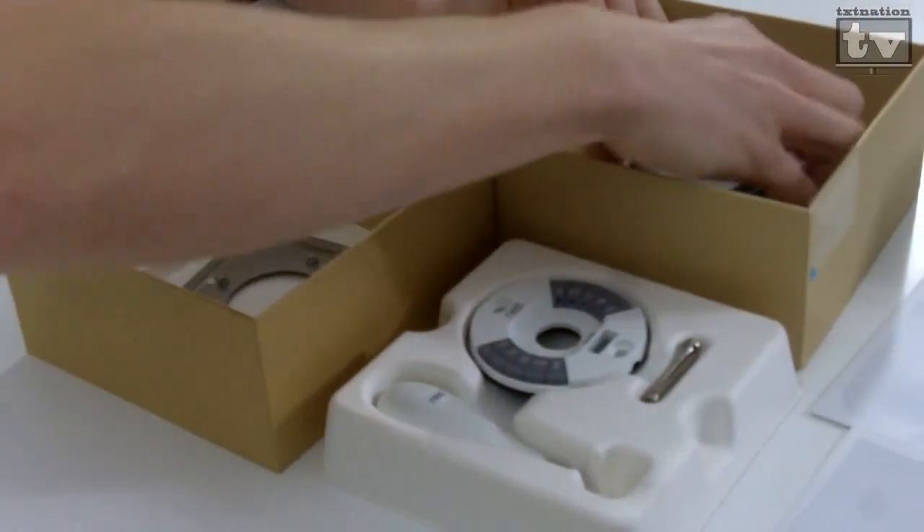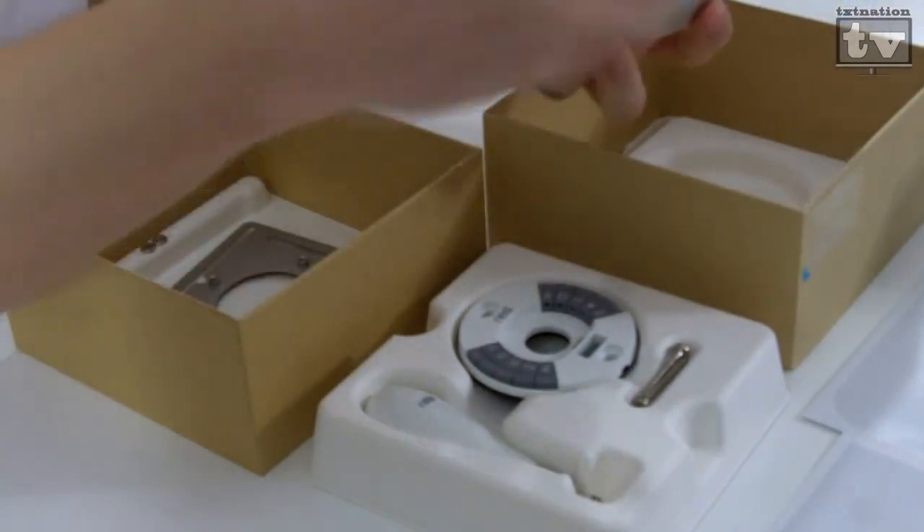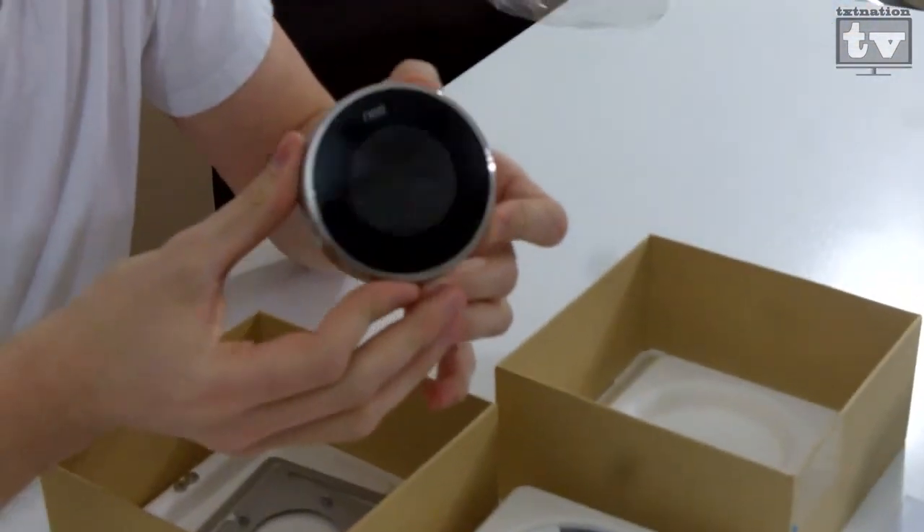That's it. That's the Nest Learning Thermostat 2nd Edition. Stay tuned and we're going to install this baby.